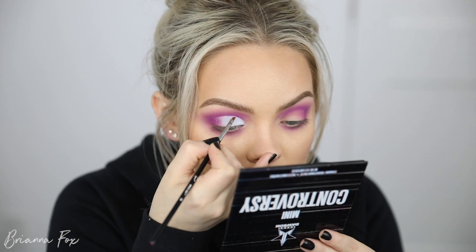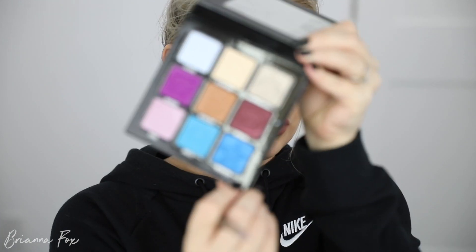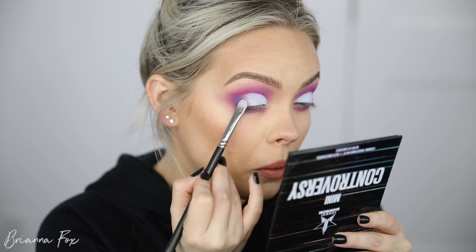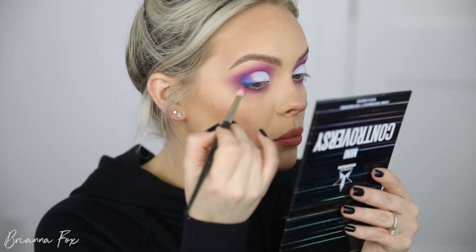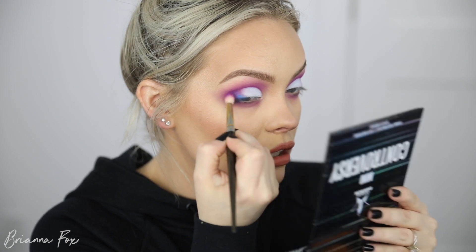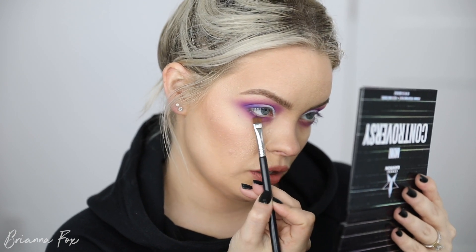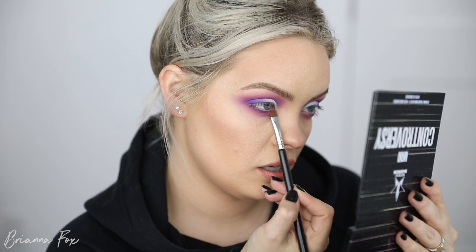I'm making sure I'm looking down into the mirror so I can really access that area and flick up into the crease. On the other side of the 239 brush from MAC I'm going into Simulation, which is the shimmery blue shade, and patting it on the outer corner. Then I go back in with some of the Controversy purple shade and blend out the Simulation shade, layering them together. I add a little bit of Exposed too, switching through brushes to get a nice gradual fade across the lid. On the bottom lash line I'm bringing in Controversy.